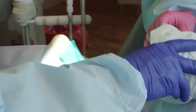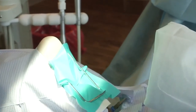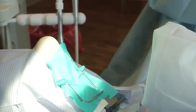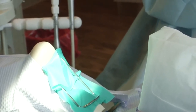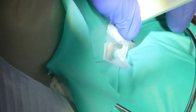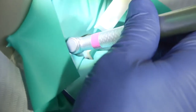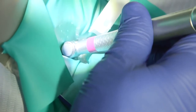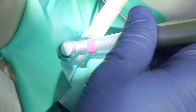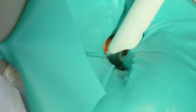During amalgam filling removal, the dentist should utilize a high-volume air filtration system in close proximity to the operating field — that is, two to four inches from the patient's mouth — to mitigate mercury exposure. High-speed evacuation produces better capture when fitted with a cleanup device, which is preferred. Copious amounts of water to reduce heat, and a conventional high-speed evacuation device to capture mercury discharges, should be used to reduce ambient mercury levels.